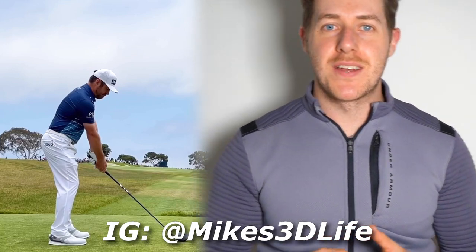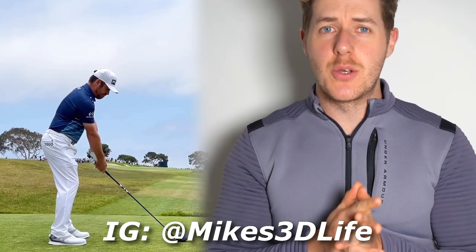Hey guys, what's up? Welcome to the channel. Today we are taking a look at Louis Oosthuizen's golf swing.